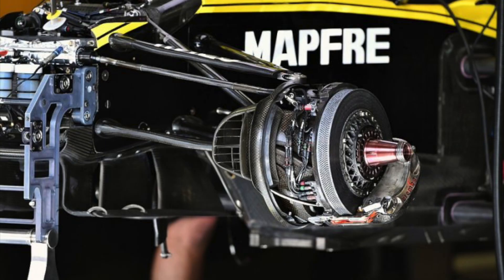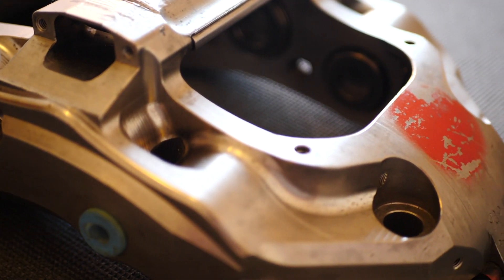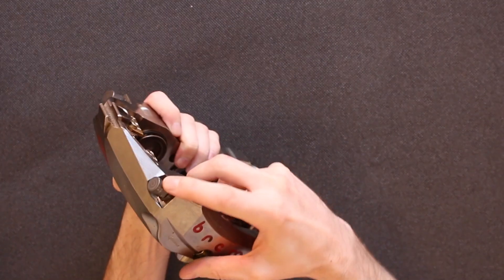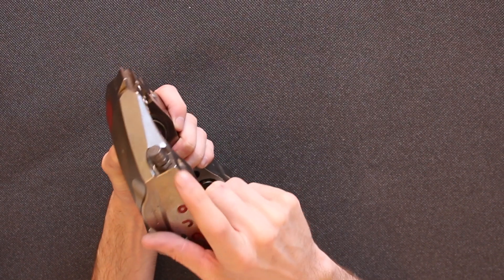On a road car the caliper is typically mounted horizontally, but on an F1 car it's positioned around the disc somewhere towards the bottom — though rarely at the very bottom. The reason for this is to keep the centre of gravity as low as possible, meaning the car can corner a fraction quicker. The caliper is not at the very bottom because at the top you can see there's a bleed nipple.